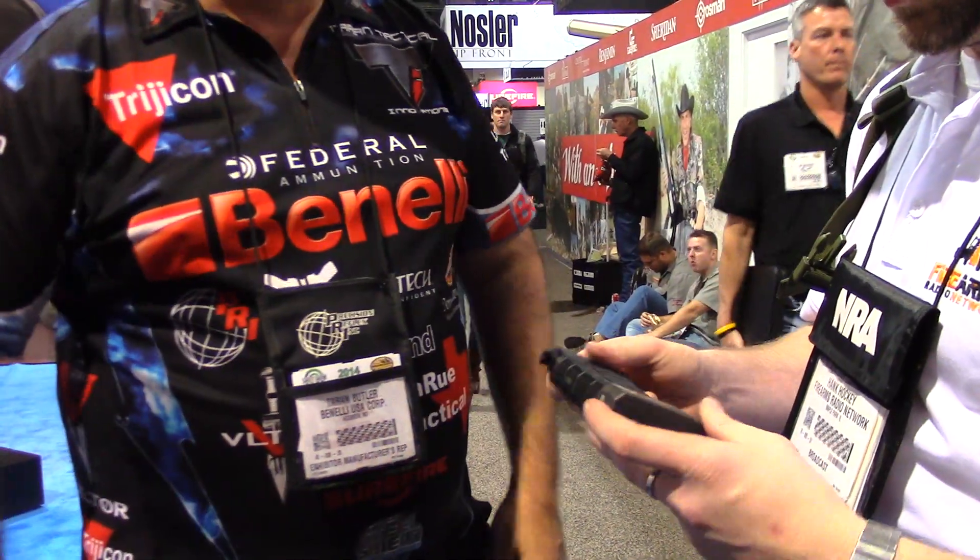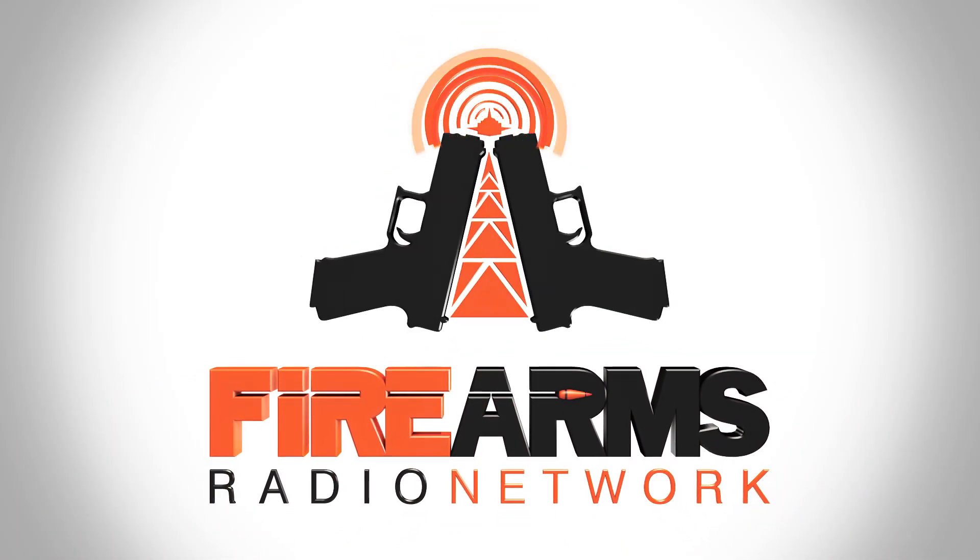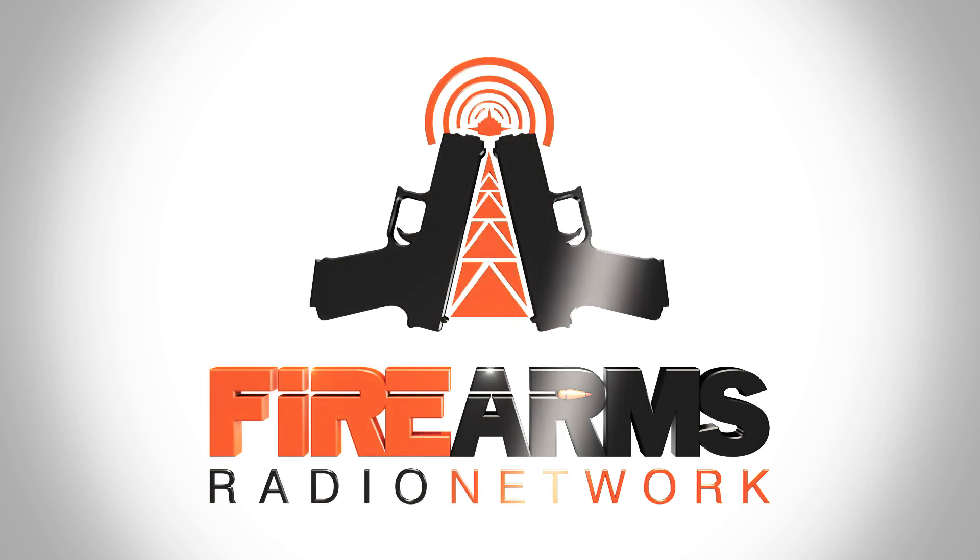Alright, thanks for running through these with us. Are we going to see them all night? Yeah, mine's on the shootout. Well, make sure you're there. Thanks, guys. This has been a production of the Firearms Radio Network. You can find more information at firearmsradio.tv.